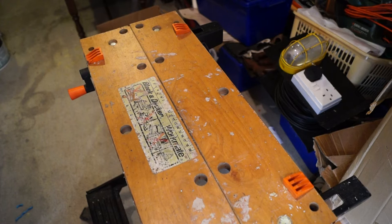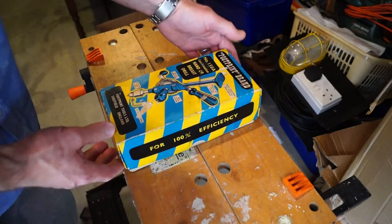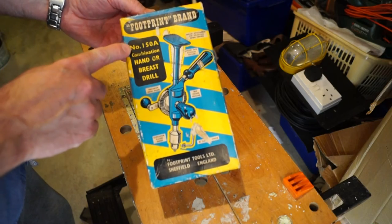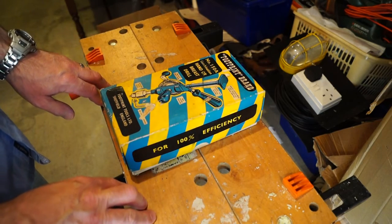Hi everyone, welcome back to the workshop here at Rathbone Manor. What have we got for you today then? An old drill — a very old drill. The Footprint brand number 150A combination hand or breast drill. Let's take a look at it, shall we?